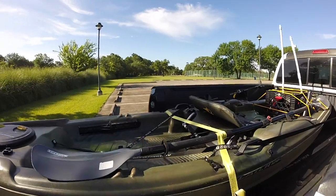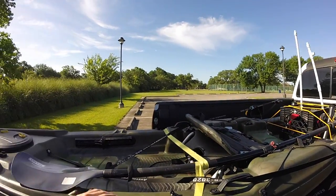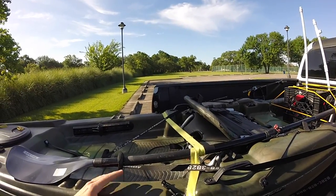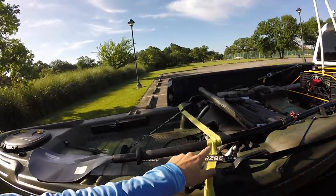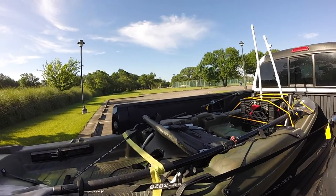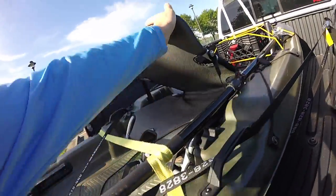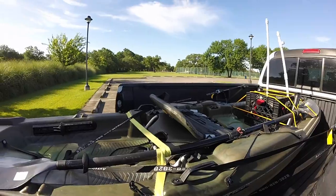That strap setup pulls the kayak back toward the cab, putting pressure to keep it from shifting forward. I get one side tight first, then do the same on the other side. I've had it up to 70–75 mph on the freeway and it's been fine. I also put a strap over the center and wrap it around the paddle to hold it in place, and bungee the back down to secure the paddle and push the kayak down slightly.